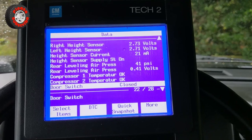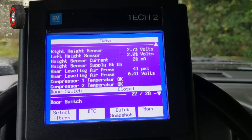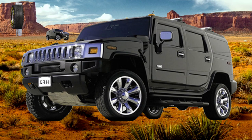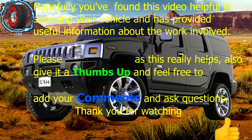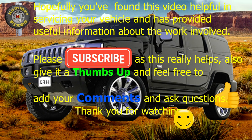Compressors one and two are both okay. So that's a quick overview of the Tech2 scanner connected to a Hummer H2. Thank you for watching this video — please give a thumbs up, share, and subscribe, and don't forget to hit the alert bell.